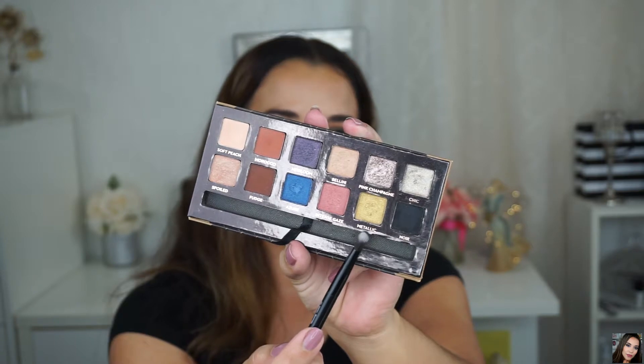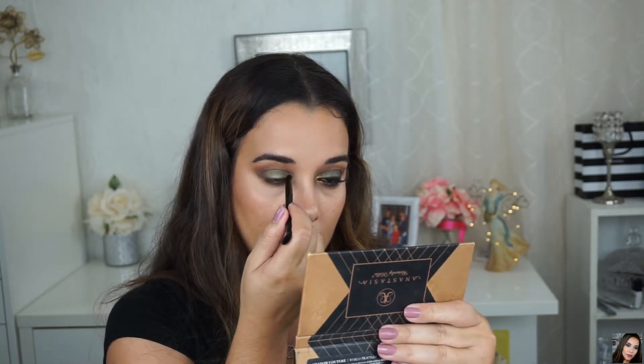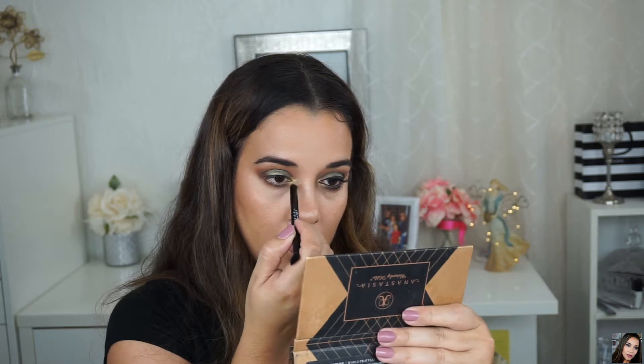For my inner tear duct highlight I'm going back to the Shadow Couture World Traveler Palette and using the shade Metallic, which is a gold metallic shade. I'm applying it with a Makeup Geek Outer V Brush in my inner tear duct area.